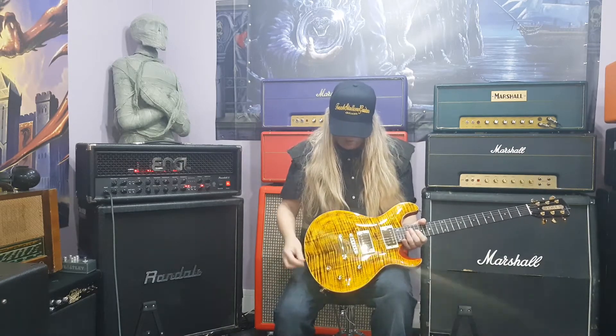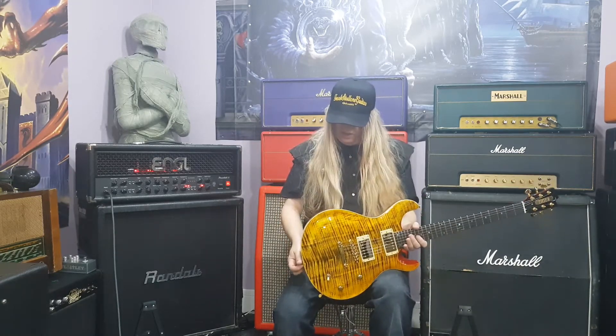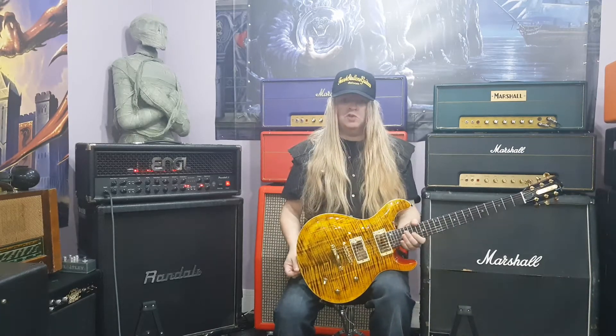Gold hardware. Gibson style bridge. It's not heavy — it's fairly light. I definitely like the weight. The neck is really comfortable. You can play anything on this: metal, rock, jazz, blues, fusion, whatever you play — country.